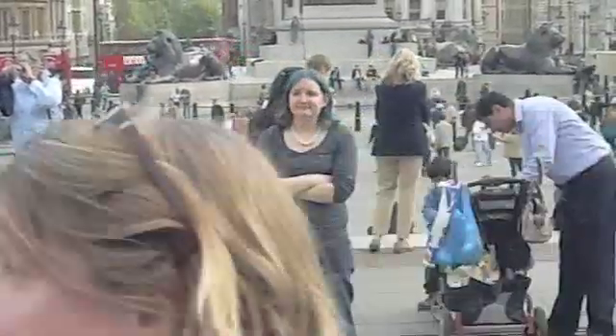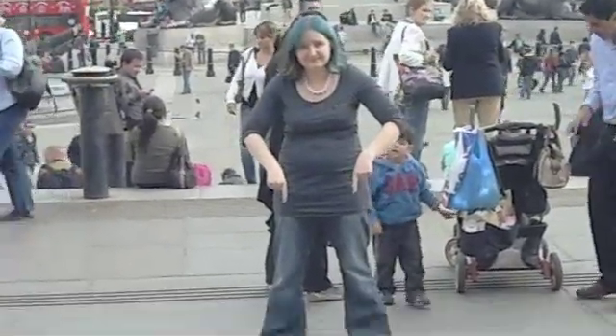So here's me in Trafalgar Square, but more importantly, here on the floor is a whole load of squares, which incidentally tessellate, which means they fill the whole space and there's no gaps.